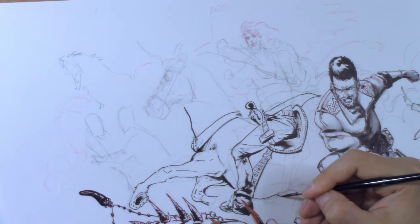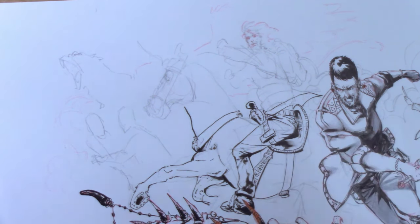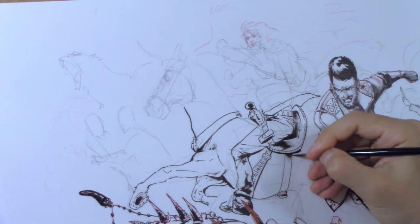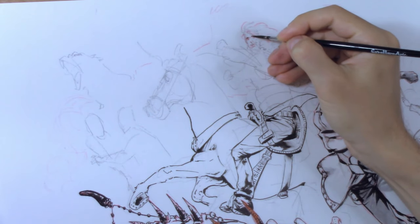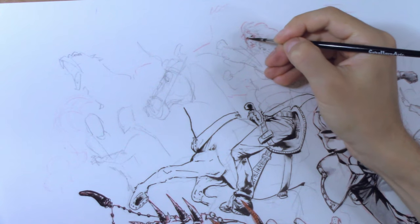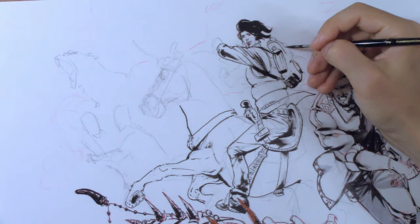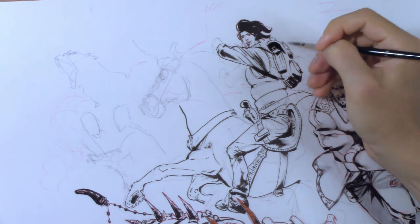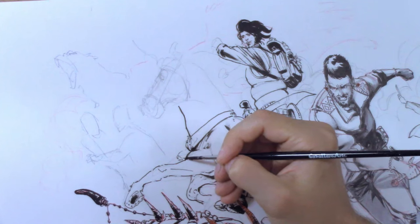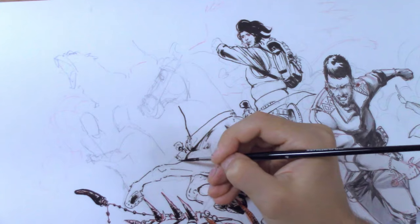If you've noticed, I've changed tools. Now I'm using a brush — specifically a Tinto Retto No. 2. I find that the natural bristles give a much better effect than the synthetic pen brush I was using before. However, the brush has one huge flaw: the grip. It's so thin that it tires out my hand after a while, and I don't understand why they don't make them with thicker grips like the pen brushes.